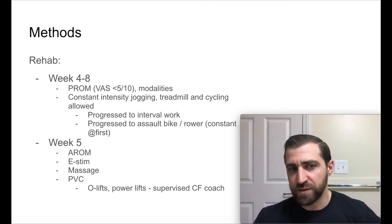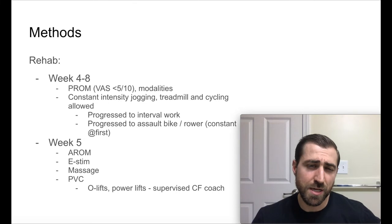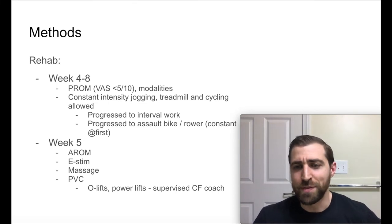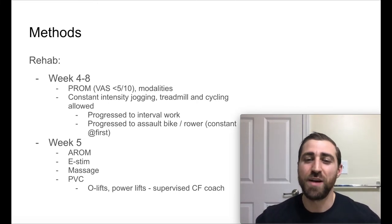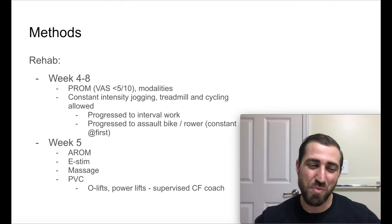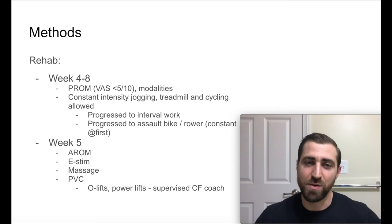At week five specifically, they started active range of motion. So it seems like weeks three to four were more passive, progressing towards active around week five. At this point they also included modalities like e-stim and massage work. Interestingly, they allowed their patients to perform the Olympic lifts and power lifts with a PVC pipe supervised by a CrossFit coach. Honestly, at week five for most folks after a cuff repair, they're probably not going to tolerate performing a snatch or overhead squat with a PVC — I thought that was pretty quick.